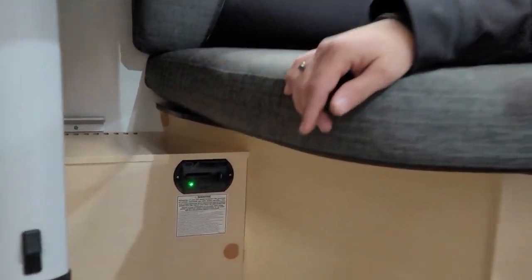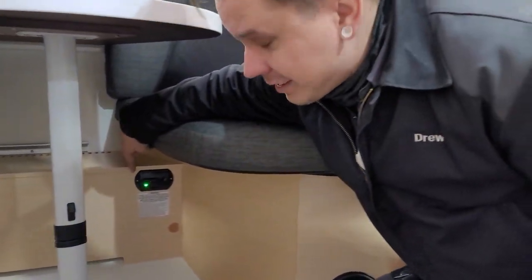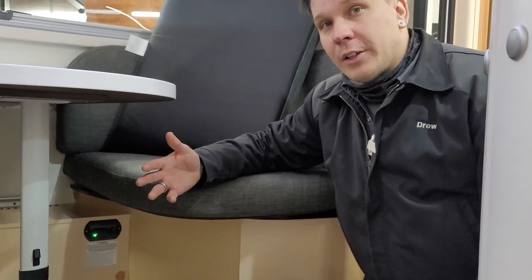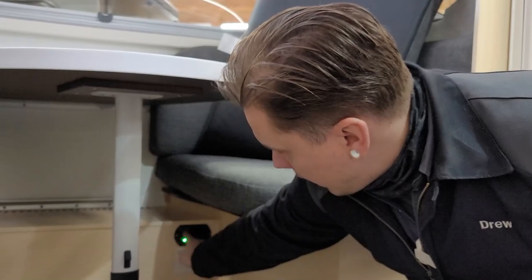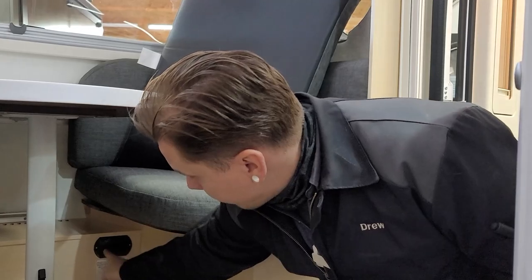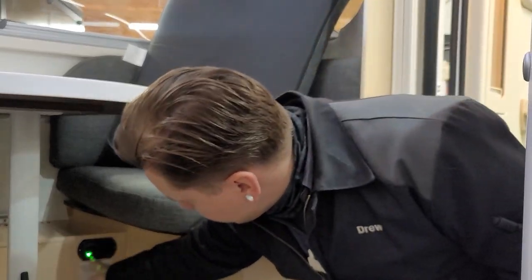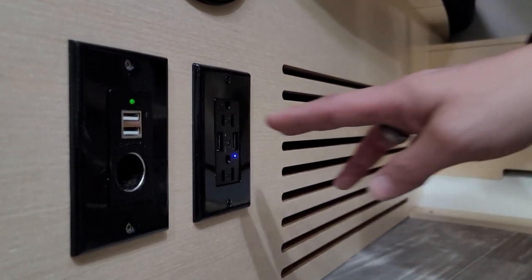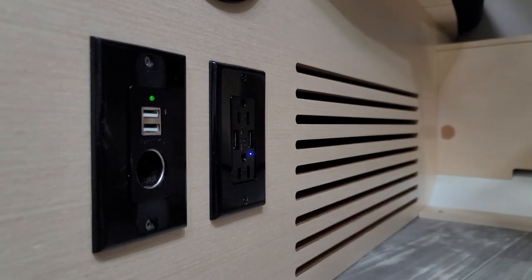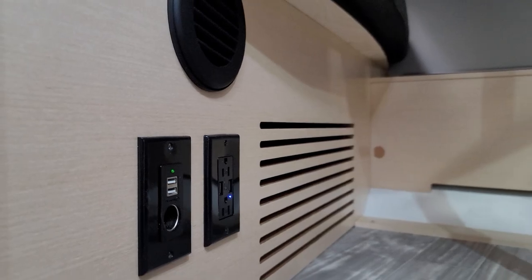Down here underneath the table, we have a very important piece of safety equipment: your LP leak detector and carbon monoxide detector. It's very important to test this every single time you take the unit out, along with your smoke alarm and fire extinguisher. This particular appliance is wired into the 12-volt section of the camper, so it doesn't have batteries to change, but it does have a test button — push it and it'll let you know it's working with a series of beeps. It will also indicate which gas it's sensing with flashes of the light and an audible tone. We also have a 15-amp outlet with dual USB chargers and a 12-volt outlet with additional USBs.